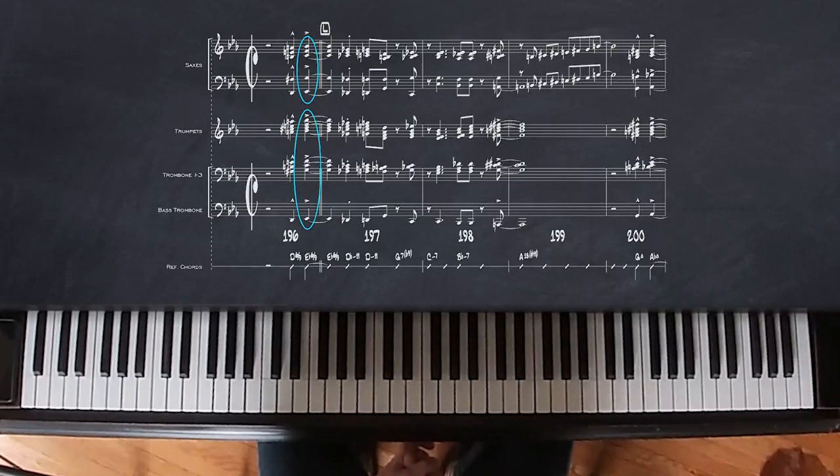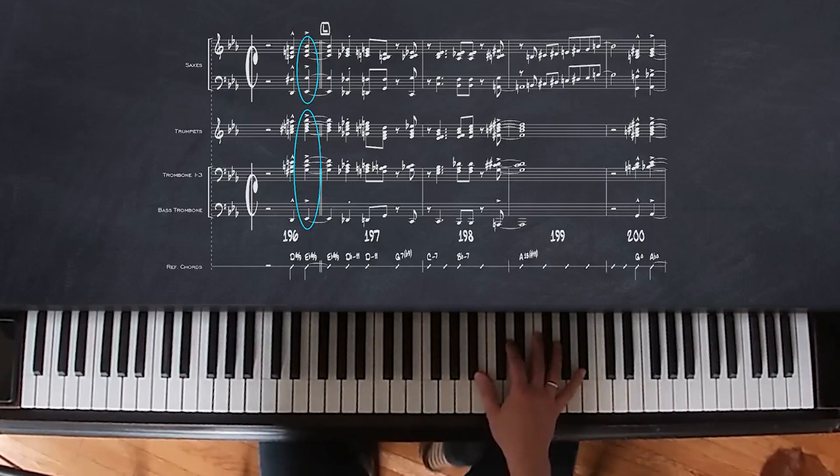I wrote a shout chorus. I used an open voicing, which means it's an E-flat chord, 6-9, and I used a B-flat triad chord in the trumpet.